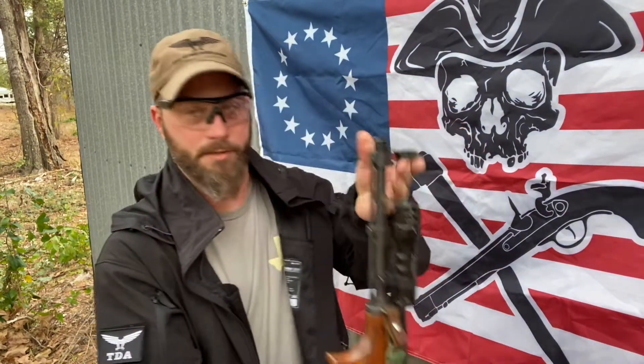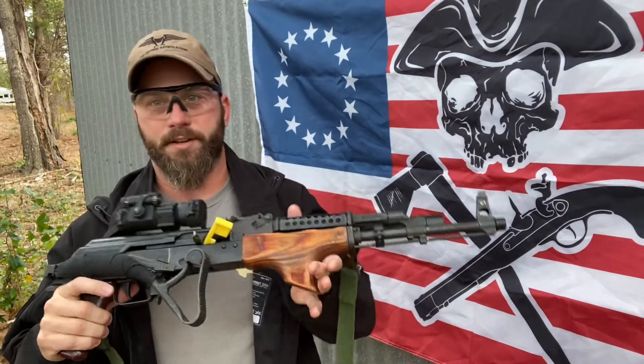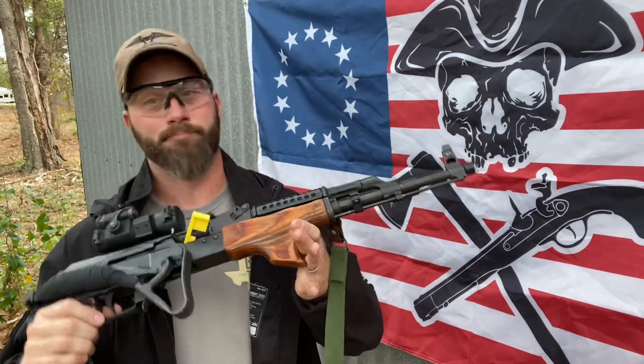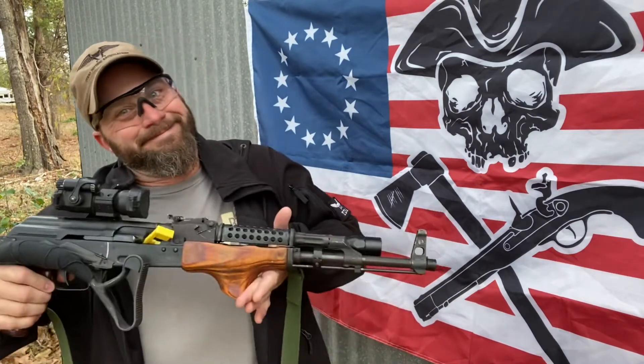Now it doesn't have to be an AR-15 platform at all. I've had guys bring out something like this old-school AK series weapon system — these are great. This is not a super comfortable rifle to shoot. You can see there's no muzzle device on it or anything like that. It's got a folding stock, it's made out of steel. It's not the greatest thing in the world to shoot, but I've had guys bring nasty underfolders that barely worked and come to a rifle class with them. Guess what? Those guys are better prepared than the Gucci guy who just talks about training.